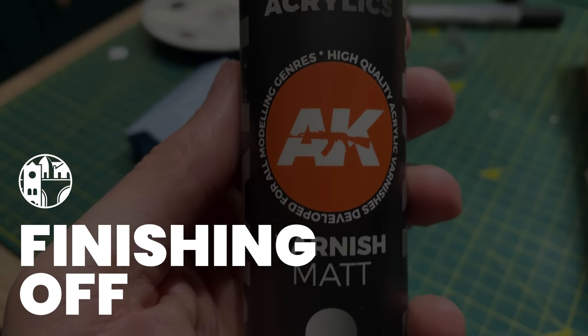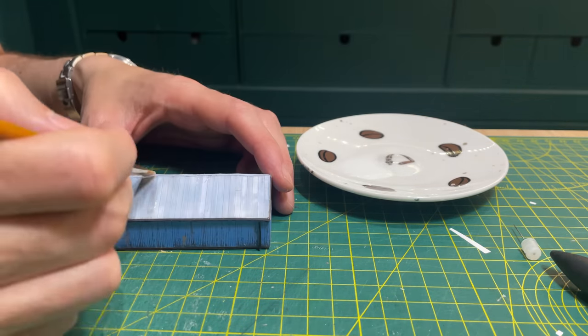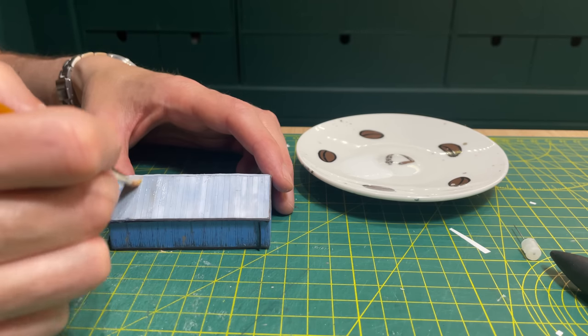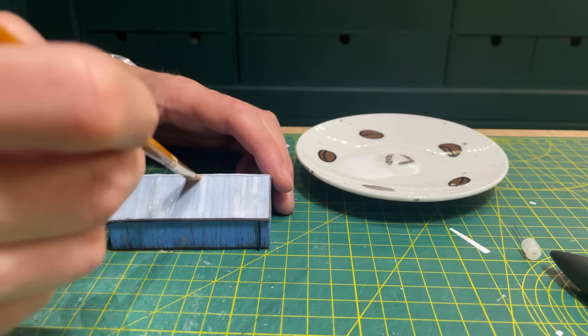I use AK Interactive Matte Varnish and simply brush it on, taking the brush strokes in the same direction as the building's material, covering the whole thing. I will apply a coat of Ultramatte later to remove the slight sheen. I don't use Ultramatte first as it can dry a little cloudy when applied directly to printed parts.